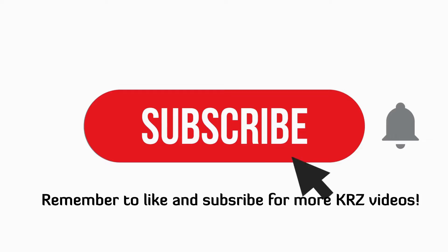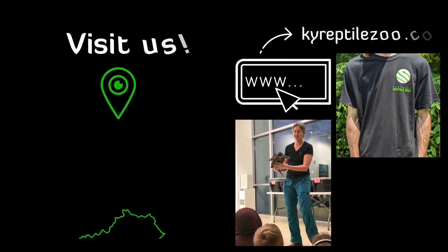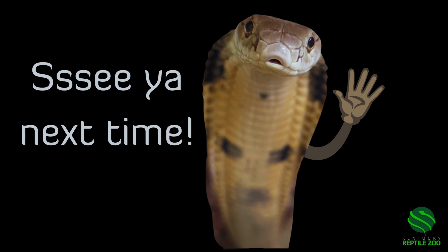Thank you for watching. Remember to like and subscribe for more KRZ videos, and don't forget to hit the bell so you know when it's happening. Follow us on social media at KYReptileZoo for more scaly content. Lastly, come visit us in Slade, Kentucky and check out our website at KYReptileZoo.com for merch and booking programs. See ya! Bye!